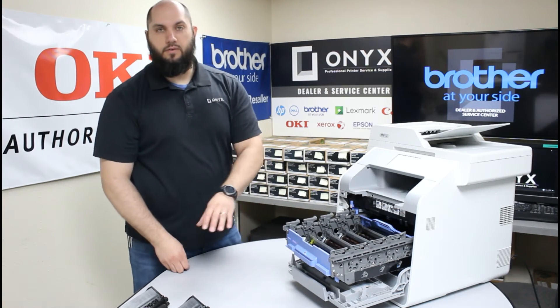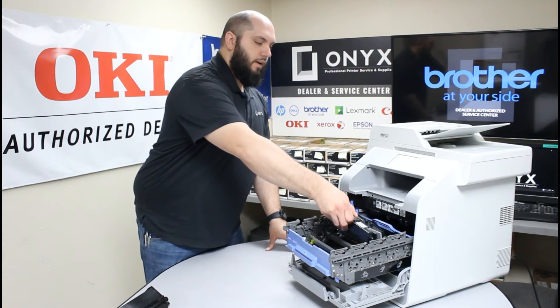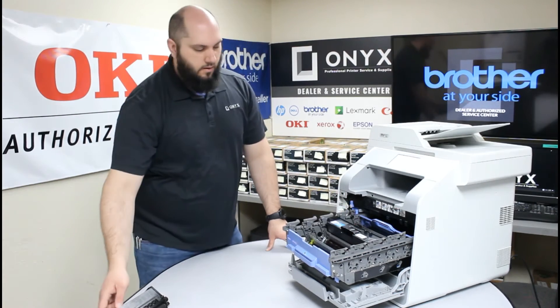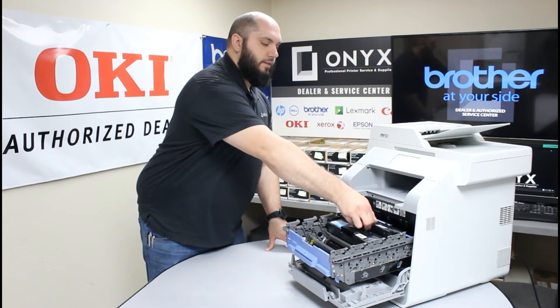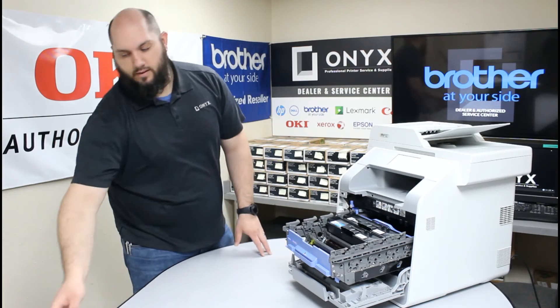Now we can put our toners into our new drum. Just one at a time, carefully set each one in and make sure you lock them back down into place. Set the toner in and pull back on each one so that it clicks and locks into position.